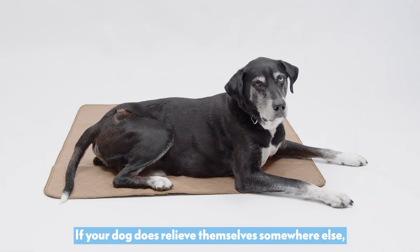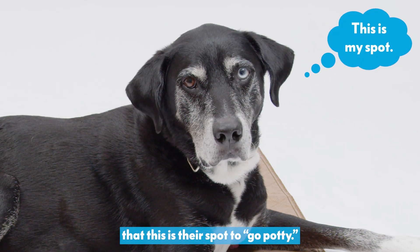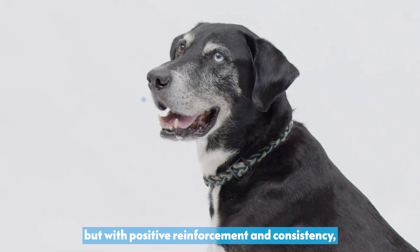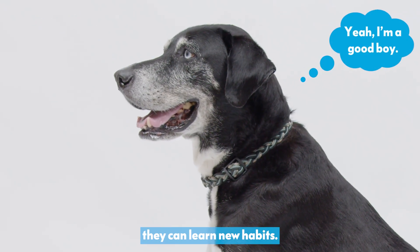If your dog does relieve themselves somewhere else, simply guide them back to the pad and reinforce that this is their spot to go potty. Training an older dog takes time and patience, but with positive reinforcement and consistency, they can learn new habits.